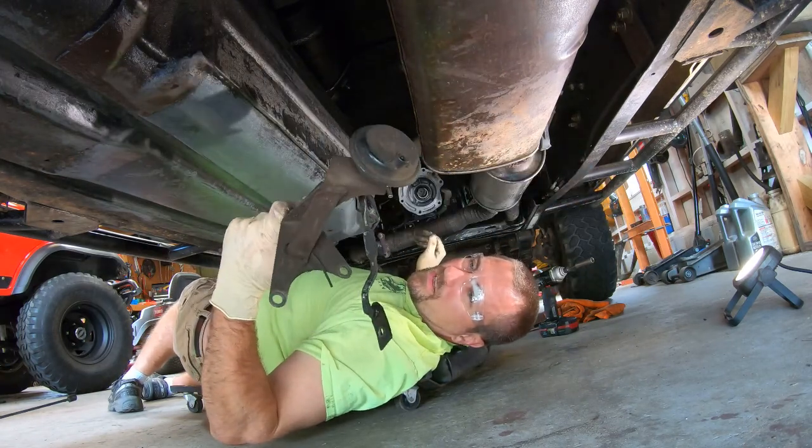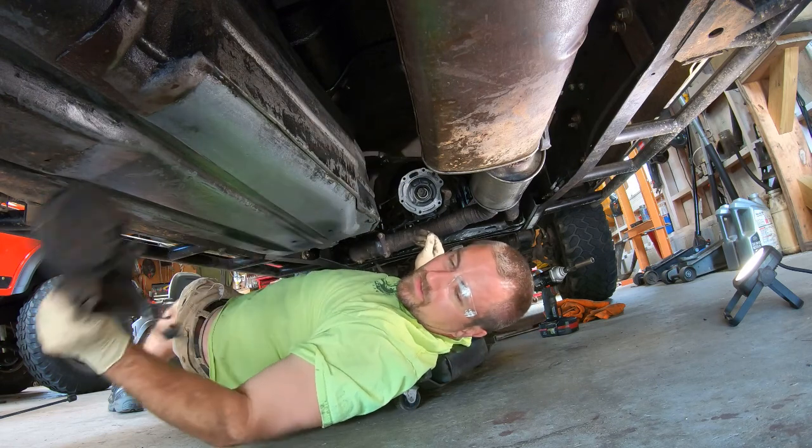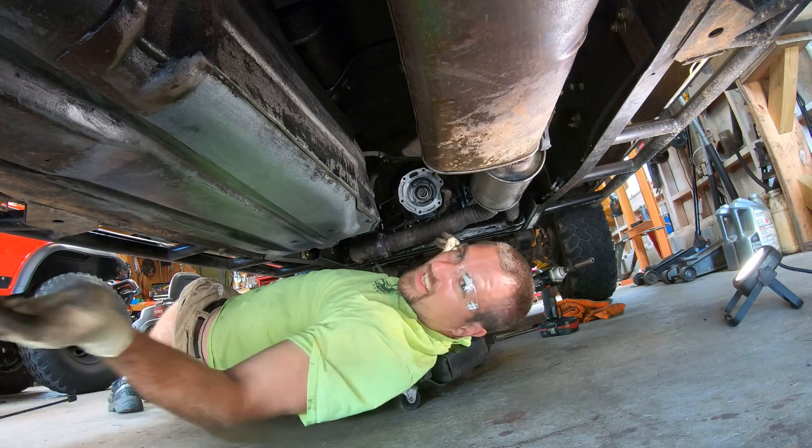Vacuum actuated full wheel drive system. Why? Give me a cable or a lever.